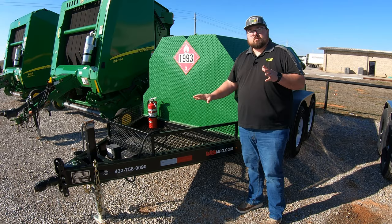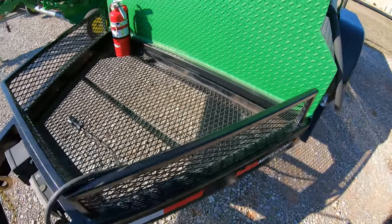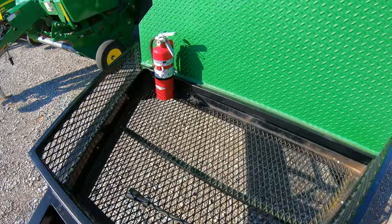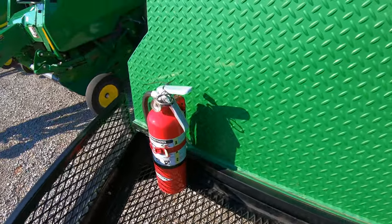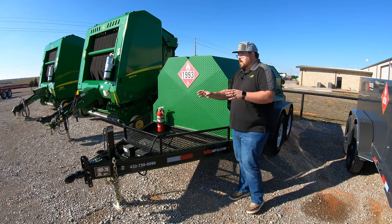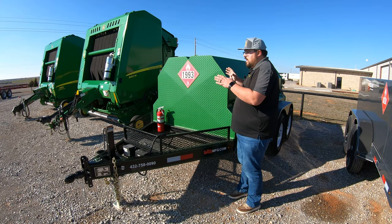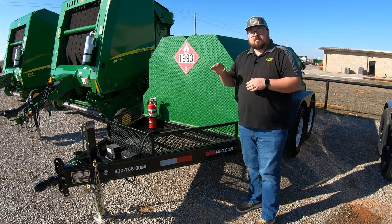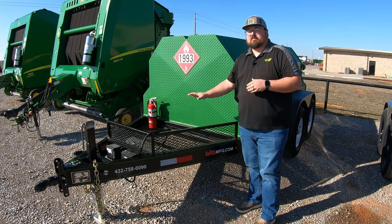Now this is going to be the base model. What we have here is a storage basket at the front. There is also a fire extinguisher that comes on board standard with this trailer, which is a nice feature. You can add a DEF tank and system here at the front as an option, but on the base model you just have the storage basket.